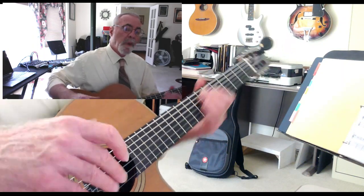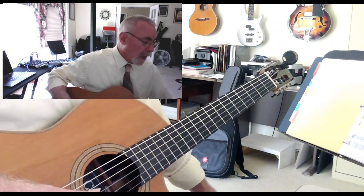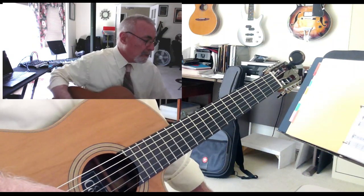Let's have that part — I have the tabs for it and the chord shapes. Let's have that part for next week, and then we can get on with the beautiful melody.